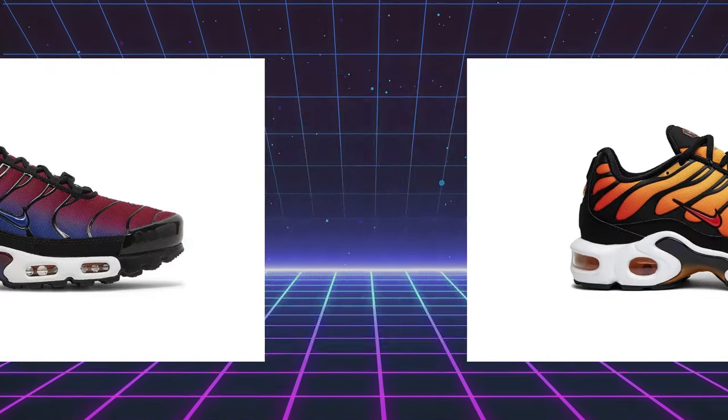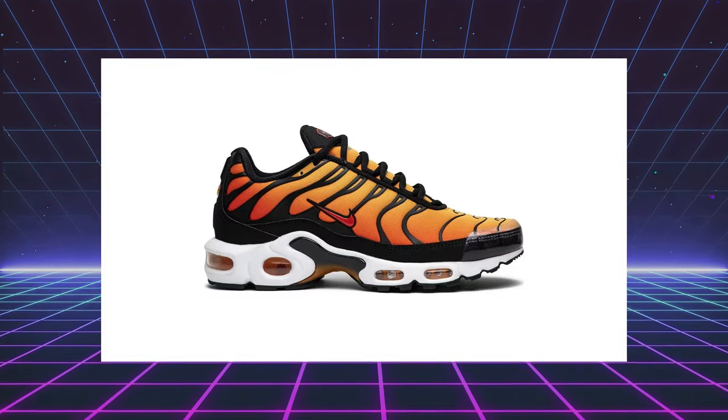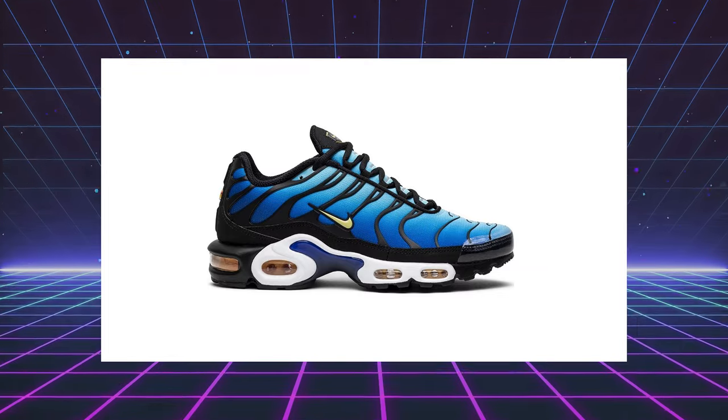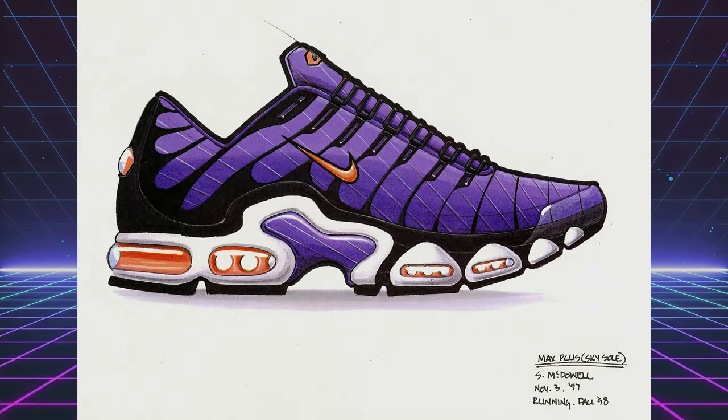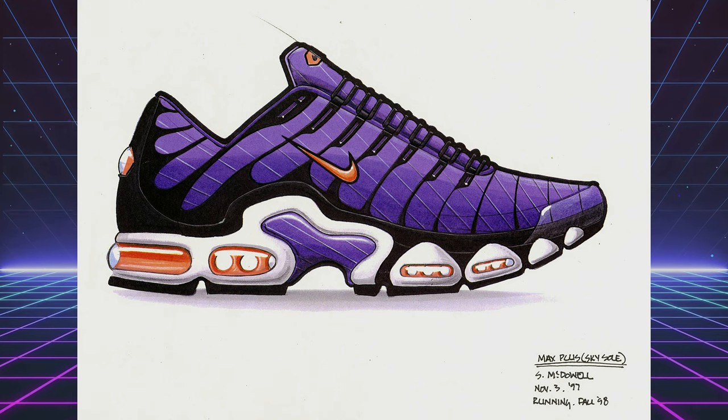We've also seen Nike release a plethora of colors, especially some of the classics like Sunset Orange and Hyper Blue. A little fun fact about the Voltage Purple — it was an original color that was mocked up in 1998, but they didn't release until 2018, and they get their first retro in 2024.